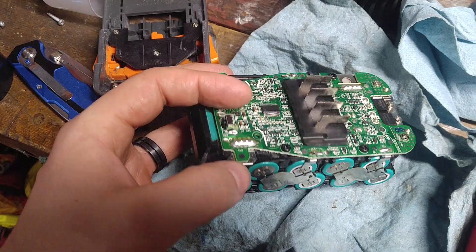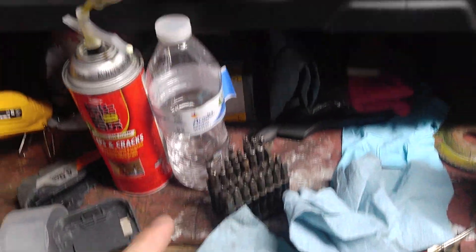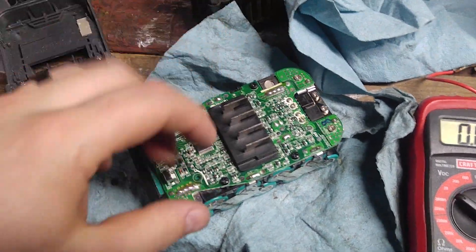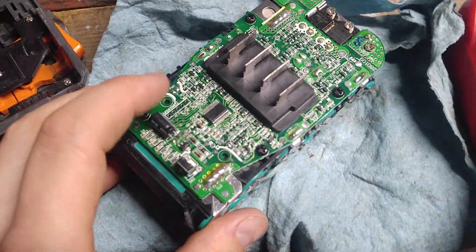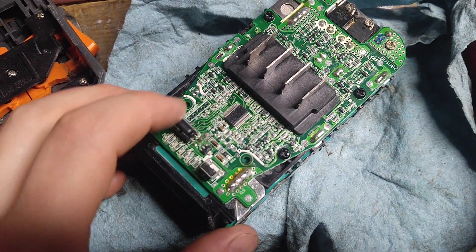One had 18 volts — you can touch this side here, which I think is the positive, and you've got the negative over here. The other one didn't, but I was able to jump-start it off of that one with some jumper leads. You don't want to do that too long, but I was able to get the negative and positive all hooked up and get them going.